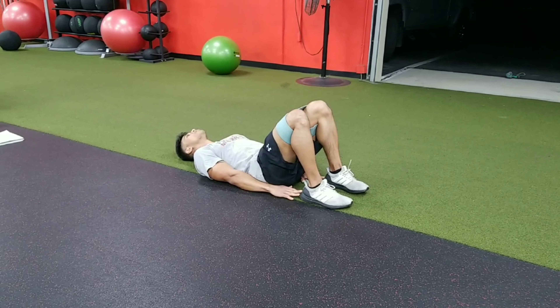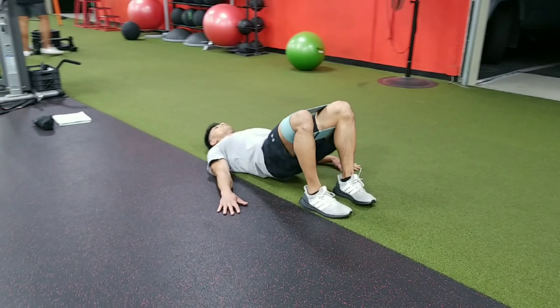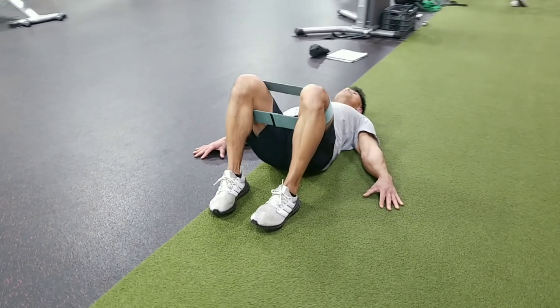We're gonna lay on our back. We're gonna have our hands — our fingertips reach our heels — arms at the side, abs tight. We're gonna squeeze our glutes, bring the hips up, hold it up at the top as you open our knees outward, bringing them back in and then coming right back down.